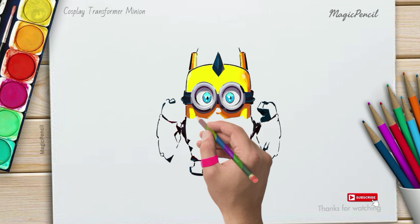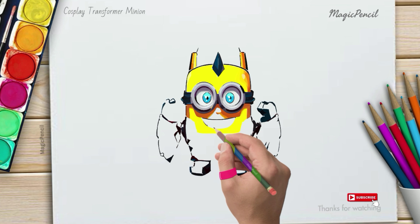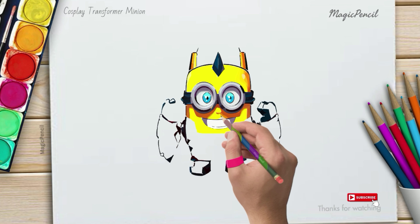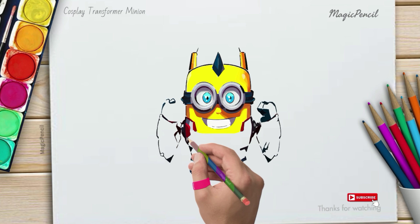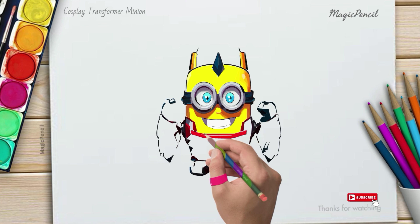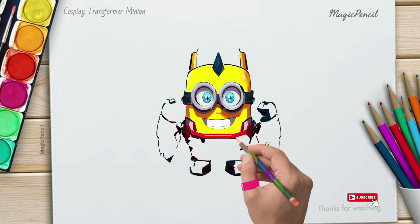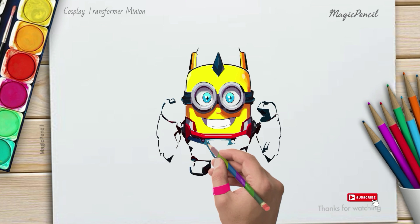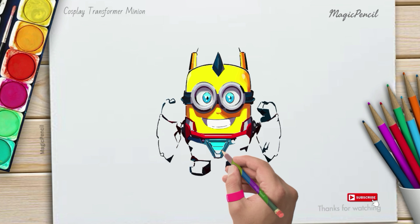Wow, your minion robot is really coming to life! Give yourself a pat on the back for doing such an awesome job. Lastly, let's add some finishing touches — you can use a black pen or marker to outline the important details like the eyes, mouth, and robot features. This will make your drawing pop even more!